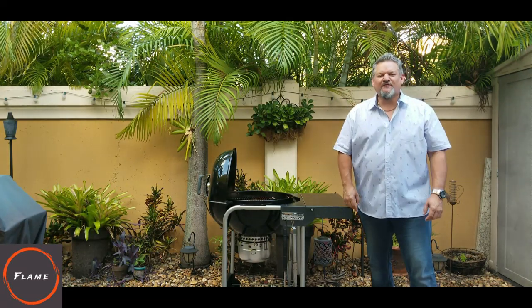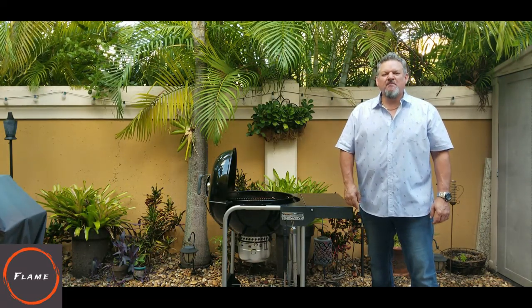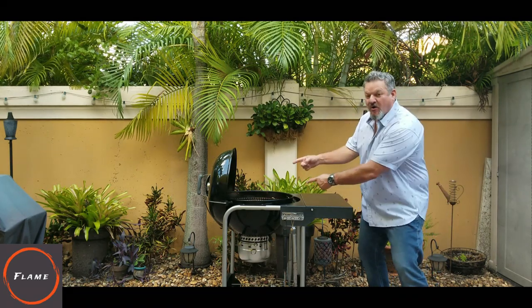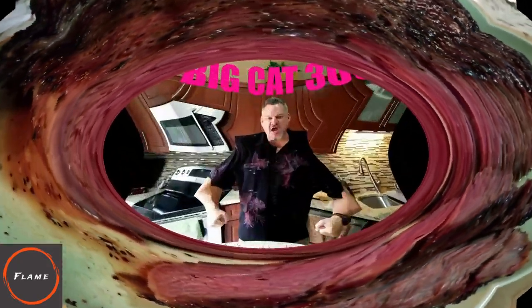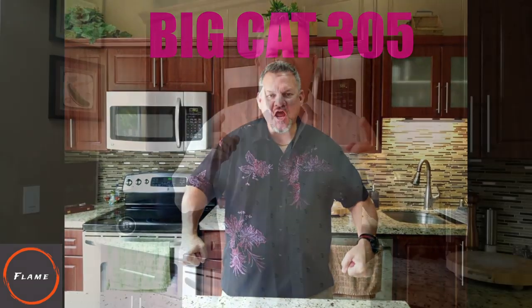What's up, Big Cat 305 here. Tonight we're gonna be making chipotle garlic roasted buffalo wings on the Weber kettle.